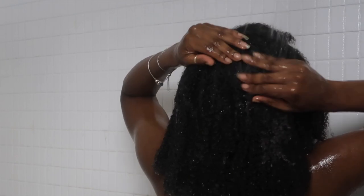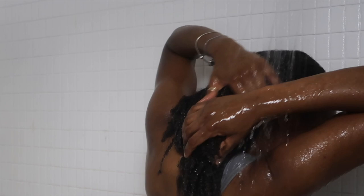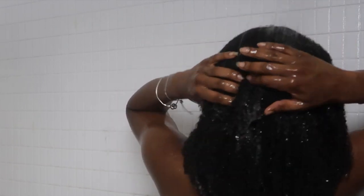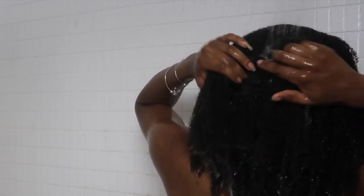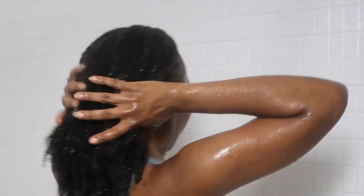I'm focusing the first wash on the scalp and the cleanse of the scalp. I'm not being rough with the hair — I'm not scrunching it all together. I'm really just washing it in its natural state, in the same direction that the hair falls. Then after that, I go in with some more shampoo and really work from the mid-shaft to the ends of the hair to make sure it's fully cleansed.